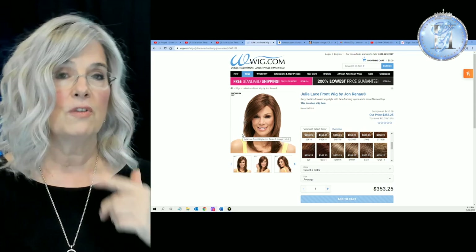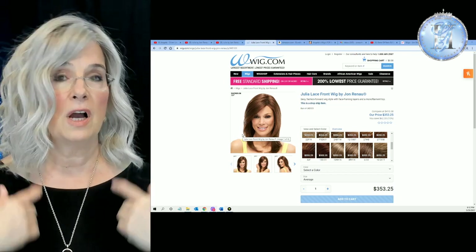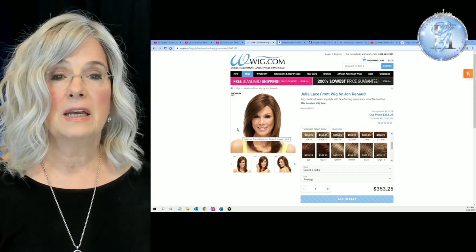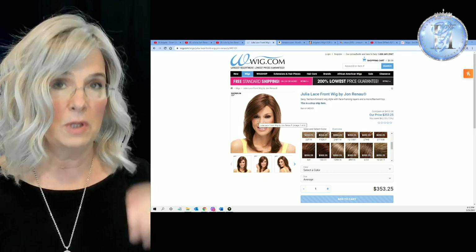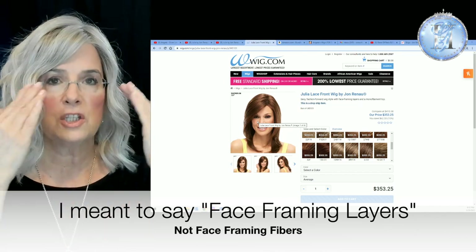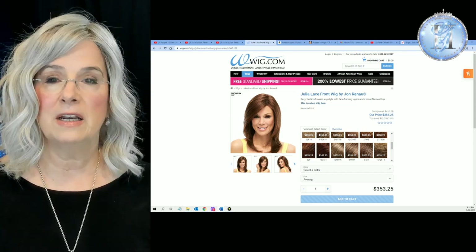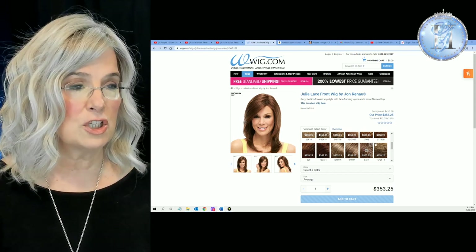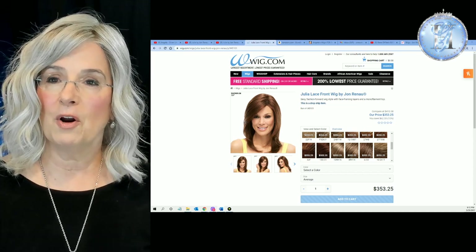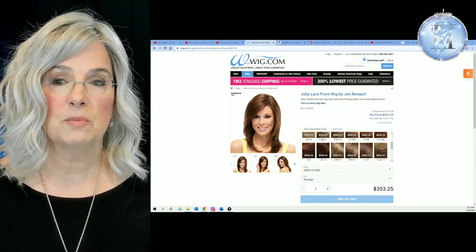Pretty much where you see her on this model, that's about where she hits me. It depends upon how long your neck is and how tall your head is — all those things determine where the fibers are going to hit you, whether it's at the collar or below the collar. She really does have these beautiful layers that frame the face. We love face-framing fibers — if you're going to wear long hair, that's what you want. Fibers that frame the face are just going to soften your whole look. She has that beautiful lace front hairline and monofilament cap construction, which means you have lots of parting options and you can part her wherever it's comfortable for you. The lace front is absolutely undetectable on Julia — beautifully done.